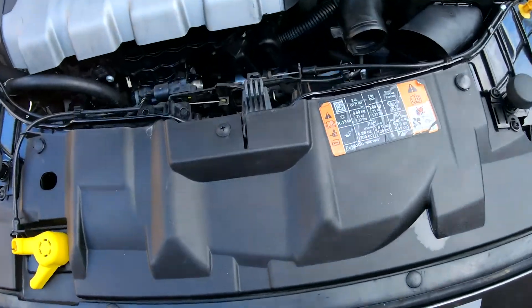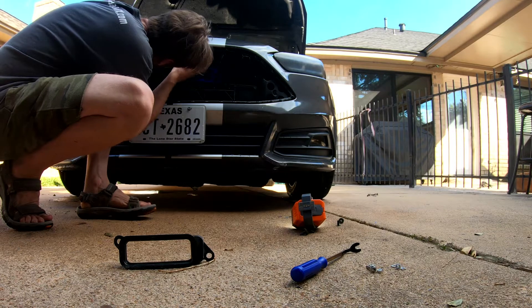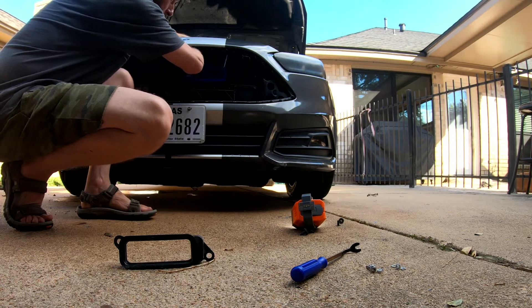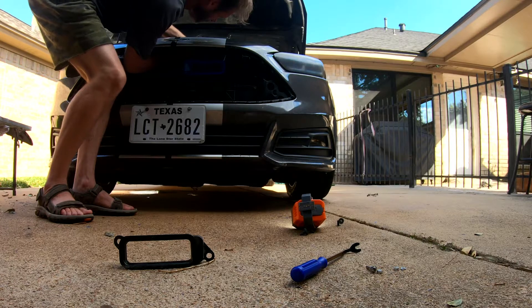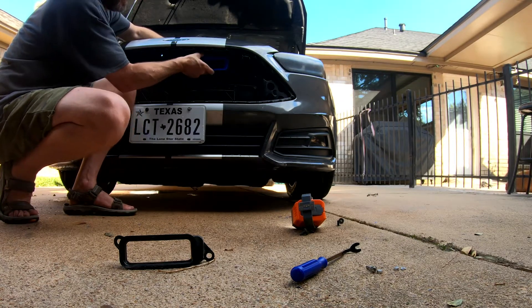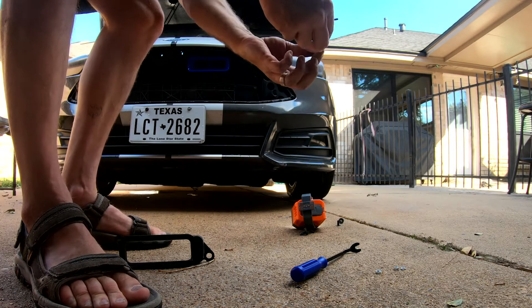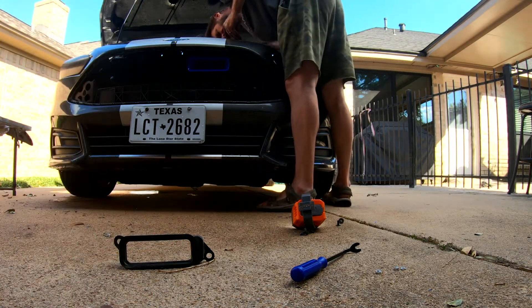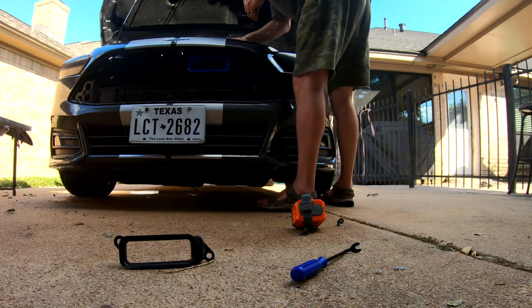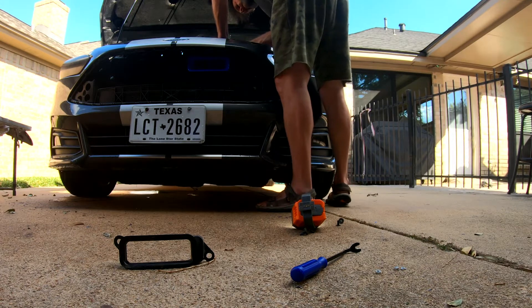We're going to begin by basically popping off the grill, and that's pretty simple. You're just going to take it and work it off — it's got little clips all around it and we're just going to pull on it all the way around. Just kind of work it a little bit, get a clip at a time if you have to. All of our tabs are intact, so it came off good.